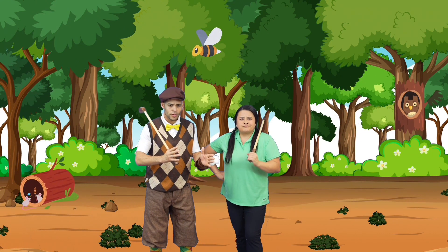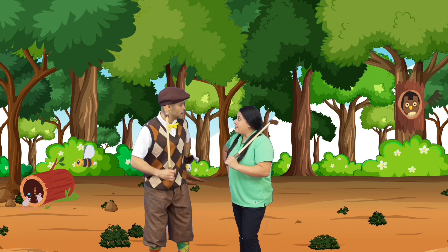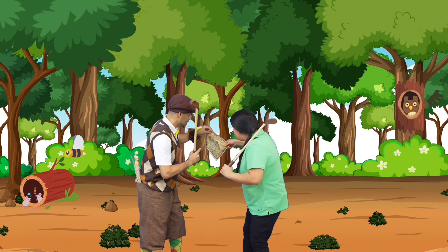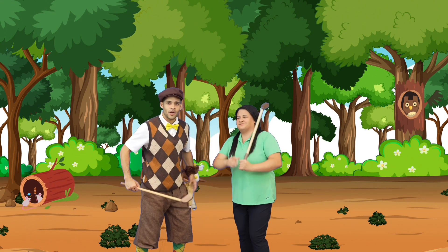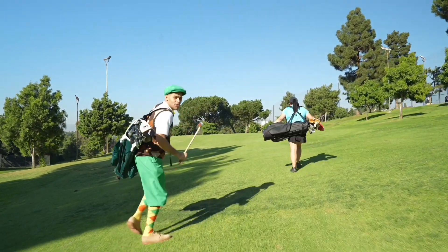We were on a hole, and then we were supposed to go to another hole. Eddie, the map. Oh, you're right, the map. We have to go over there. All right. Well, coach, you lead the way. Let's see what else we can learn along the way.